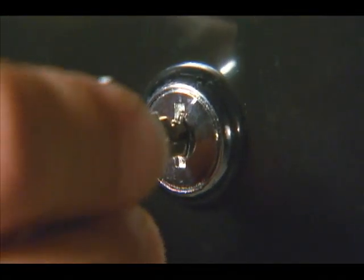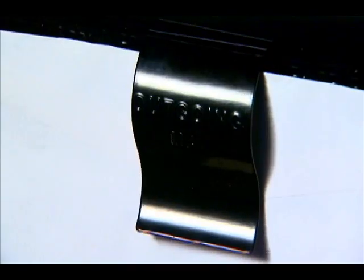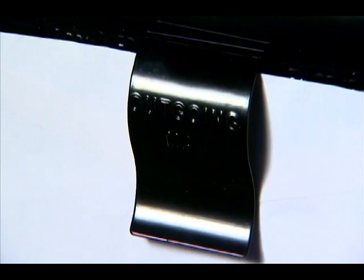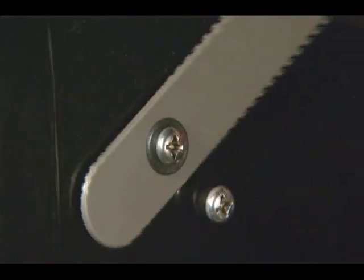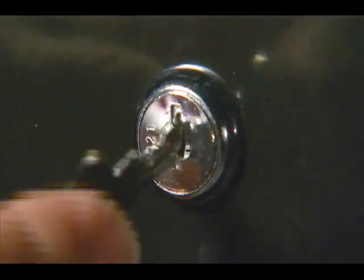A locking mechanism on the inner door helps protect your mail, while a convenient clip on the inside of the door securely holds outgoing mail. The Reliant mailbox is constructed of heavy-duty steel, available in black with pewter hardware, and includes two keys.